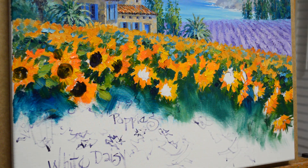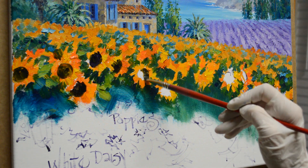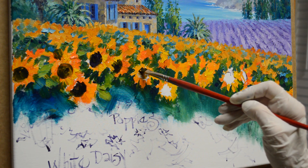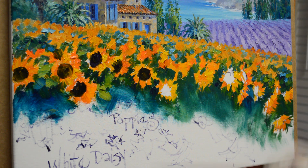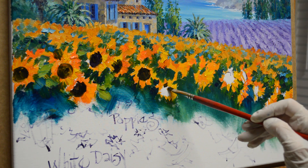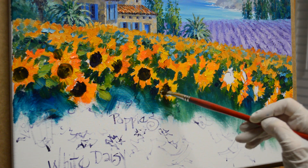This one goes off the side of the canvas. Again, this is just my mud plus liquid. Those petals kind of come down over the centers sometimes — they're not just totally round.